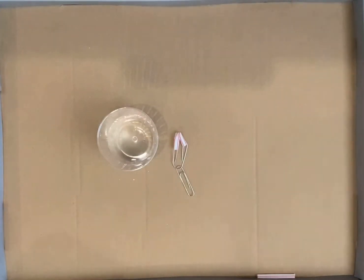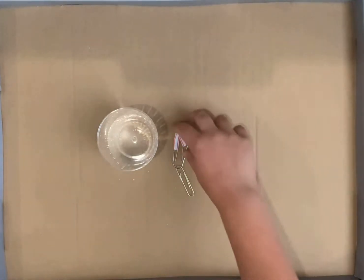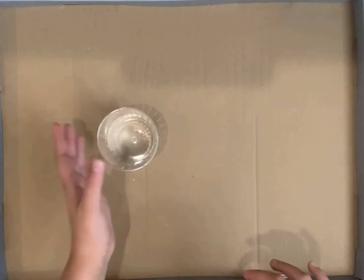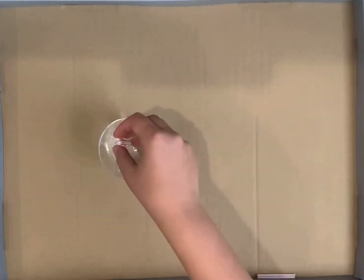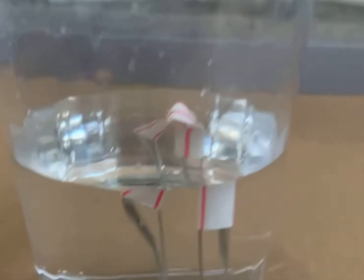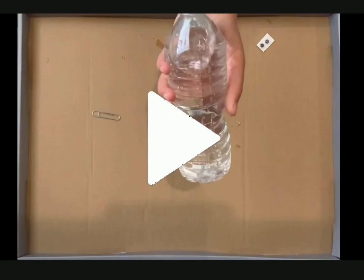Now this part is to test our diver before actually putting it into the water bottle. We're going to drop our diver into the cup of water and see if it just barely stays afloat. This is how your diver should look when it's dropped into the water. If your testing did not work out, you could try taking off the second paper clip or bending around with the first one, since these paper clips are pretty big.